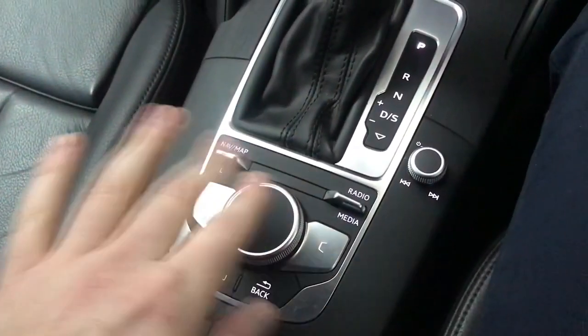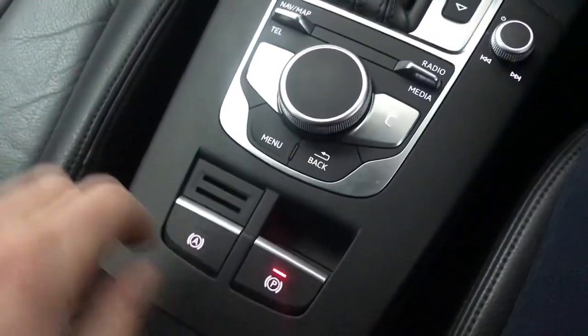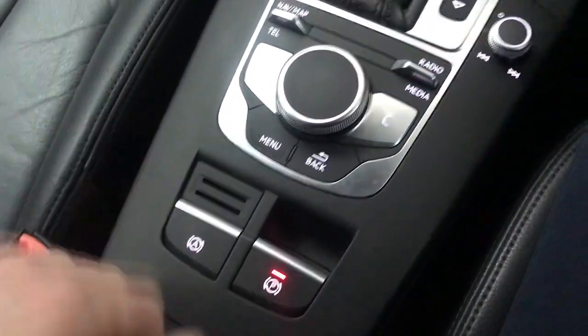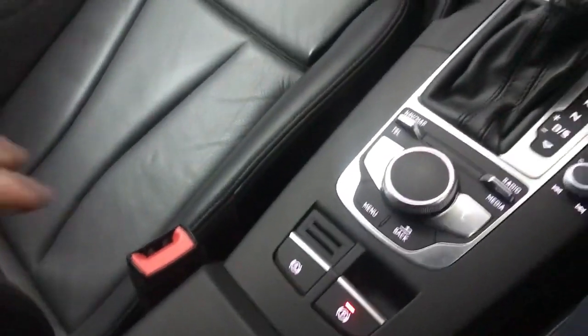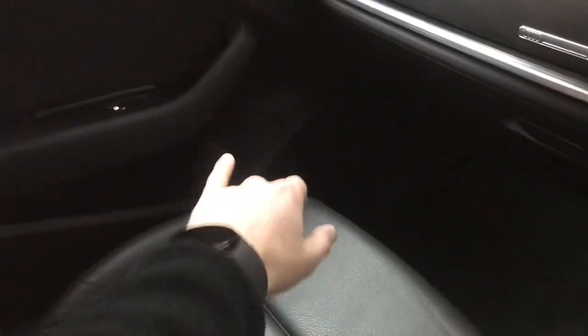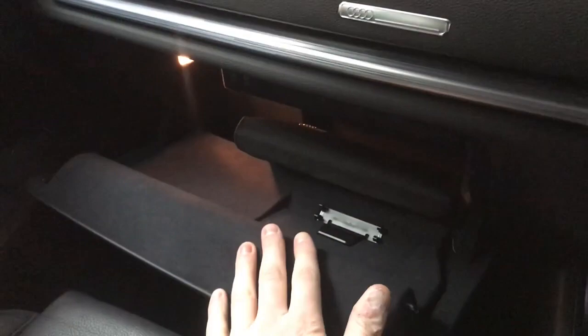You've got your volume and all the shortcuts for the infotainment system and a scroll wheel to control everything. Then we have electric parking brake and hill hold assist. In the centre cubby you've got a couple of USBs and also an AUX input as well as a bit of storage. You've got decent sized door bins and a decent sized glove box which is lined with felt so items don't rattle around.